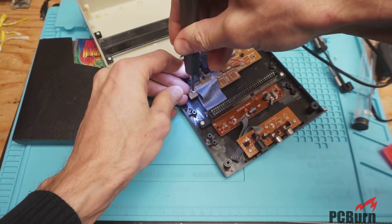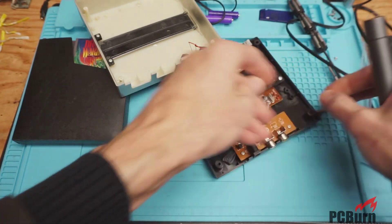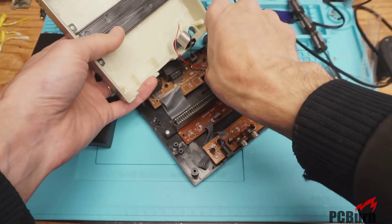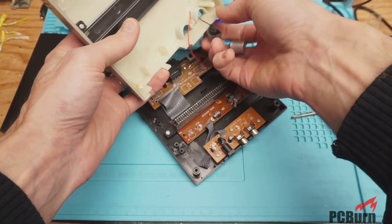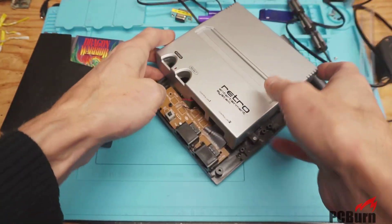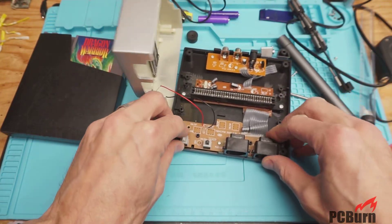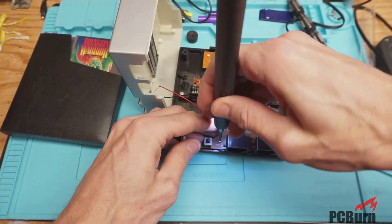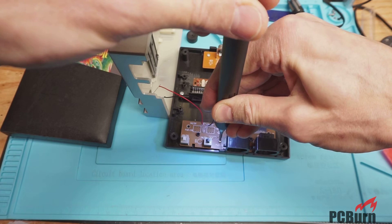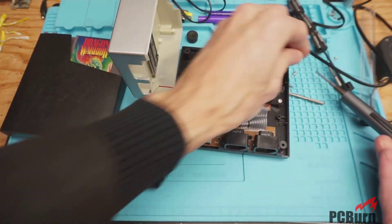Frequently when they make these boards, they'll make them for a variety of different applications and just populate the components necessary for whichever application they happen to be working on. That looks like what they've done with the front board. I have to clean that up — this case is pretty small and I like the form factor on it, so this one will probably stay in its case, unlike the Genesis that I still need to do something with.